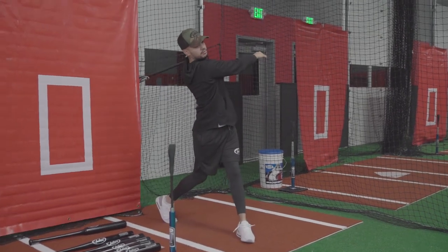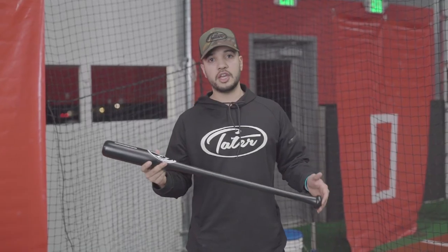These typically range between 30 to 34 inches and are minus five to minus six. They're great to use after taking some swings with your game bat, so you can get used to using your fast-twitch muscles getting ready for game day.